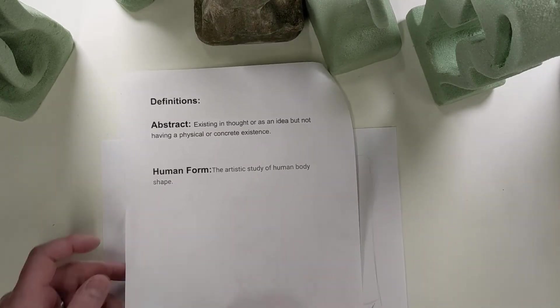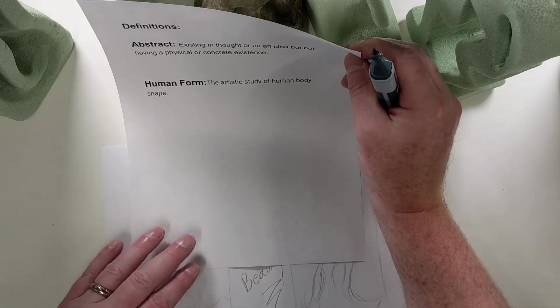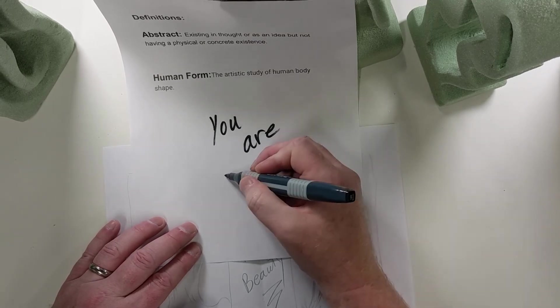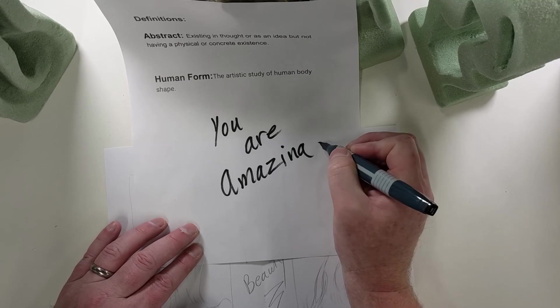Here's our definition page. Don't forget: abstract — existing in thought or as an idea, but not having a physical or concrete existence. Human form — the artistic study of the human body shape. See beyond the shell, guys. See with feeling, and it takes time to do that, but I know you can, because you are amazing. Signing off — we'll see you next time.